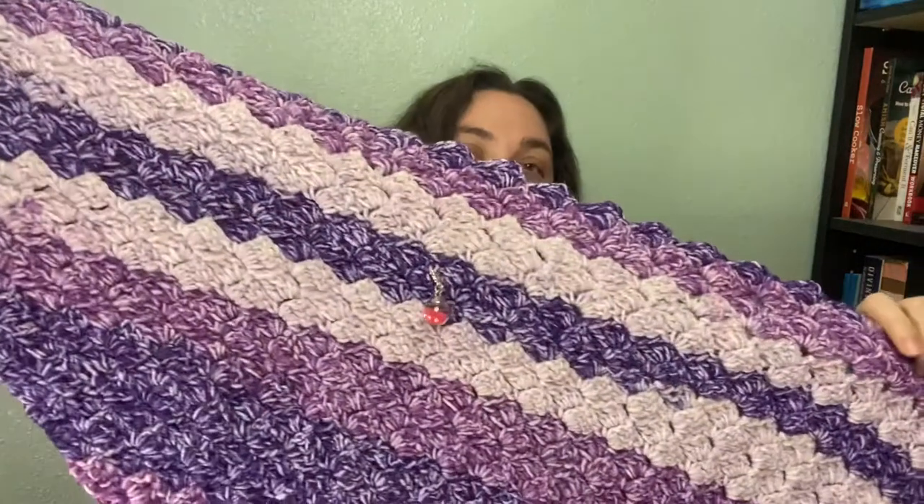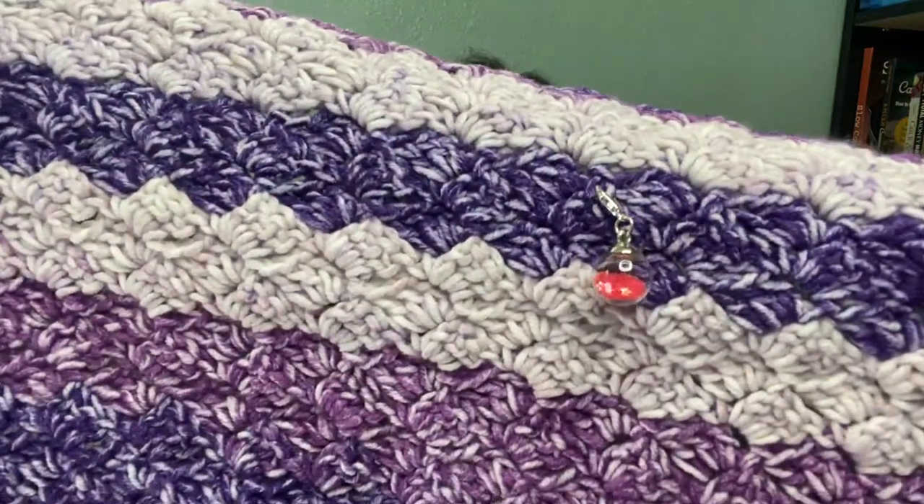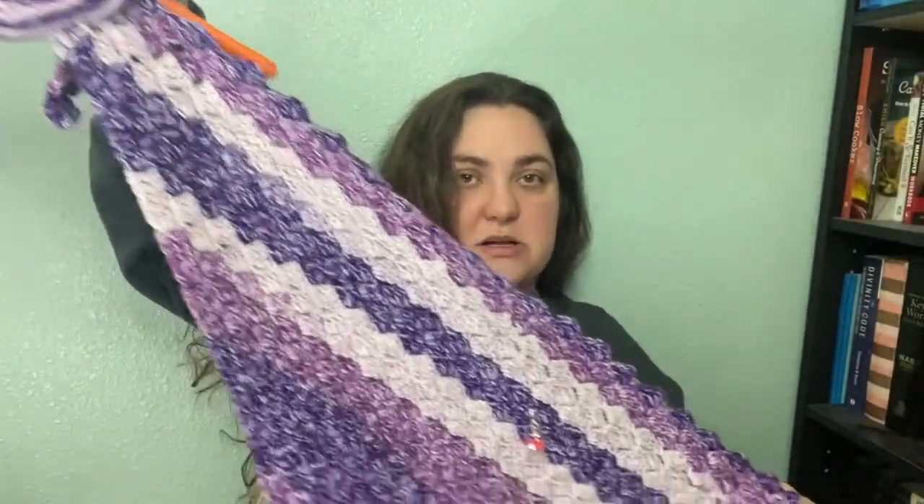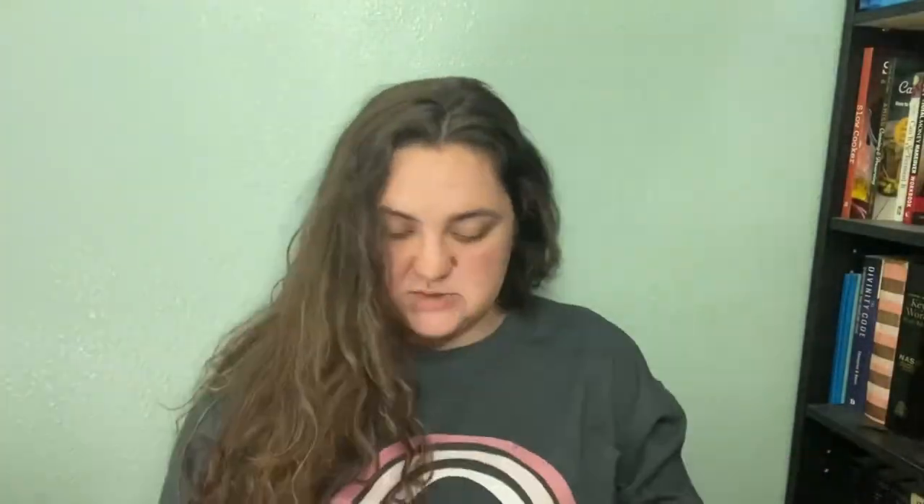This is the progress on Jimma's — my daughter's best friend and one of my adopted babies. That little pink globe marks where it was last time, so I've made some progress. Jimma's favorite color is purple, so this shades-of-purple yarn is perfect. It's Lion Brand Mandala Ombres.